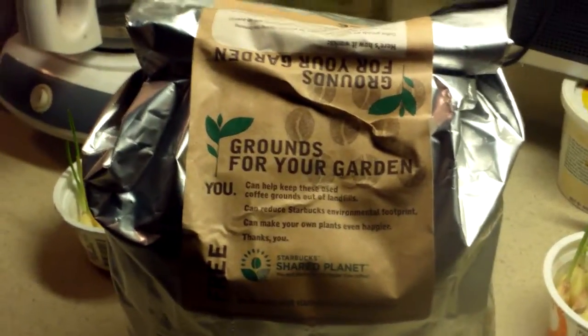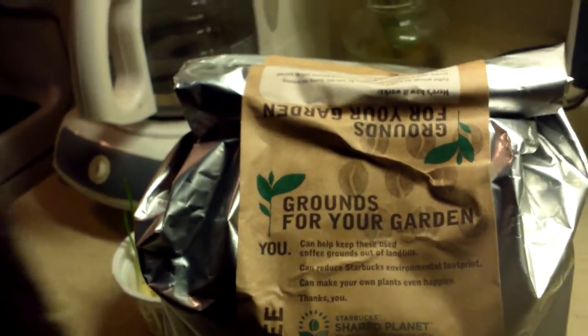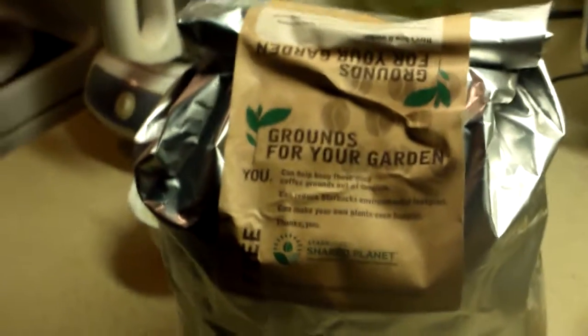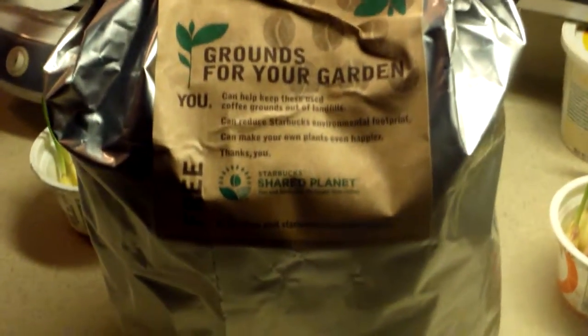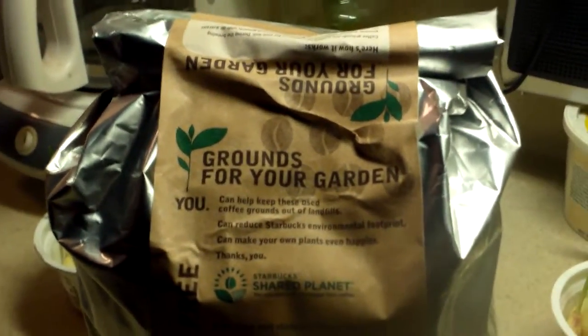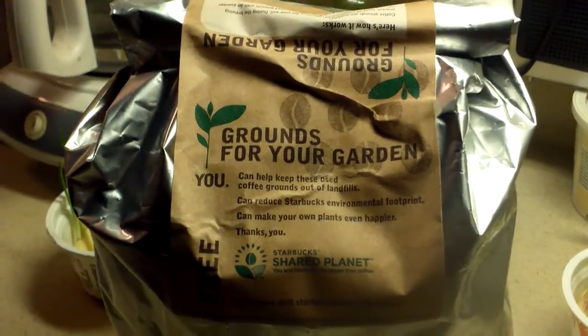Hello, this is Aloha to you from Hawaii Preppers Network. I am here showing you a bag of coffee grounds that I have gotten from Starbucks, and it's actually free. It's part of their recycling program. What they do is they save the old grounds and give it away free to anyone who would want to use it for their garden, and this is really good stuff for the garden.